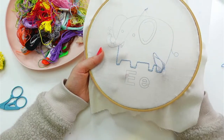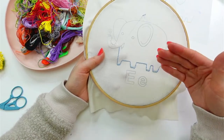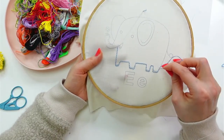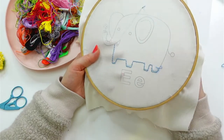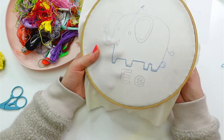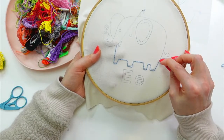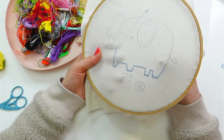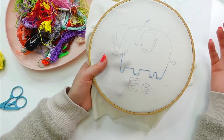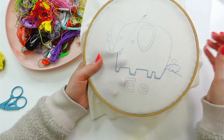We'll potentially start sewing what we have done together already. I can show you the quilt-as-you-go process where we take finished quilted blocks — like mini quilts — and hook them together into a larger quilt. The neat thing about that is once everything's sewn together, we're basically done — we don't have to quilt a giant quilt that can barely fit in my sewing machine. We've already quilted it all when the pieces were smaller.